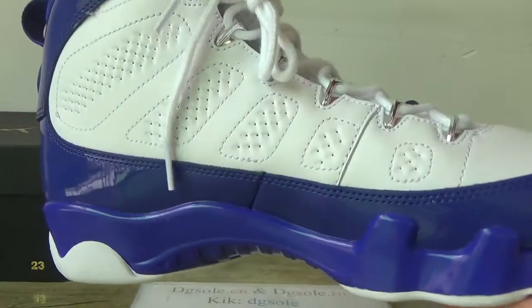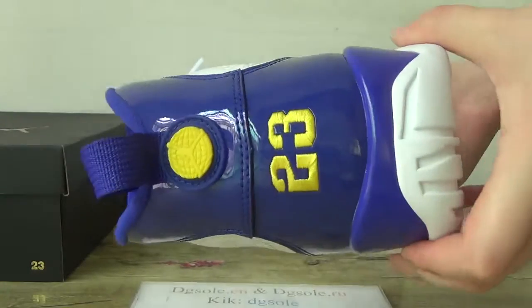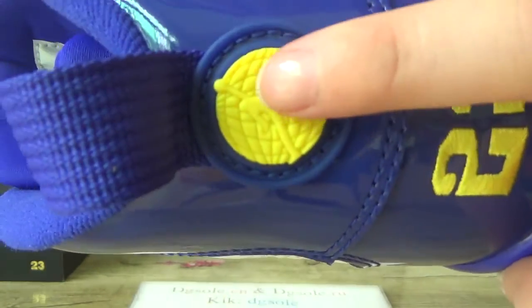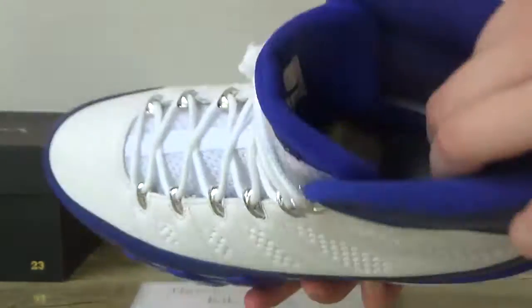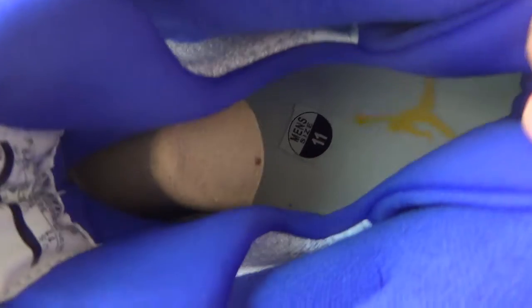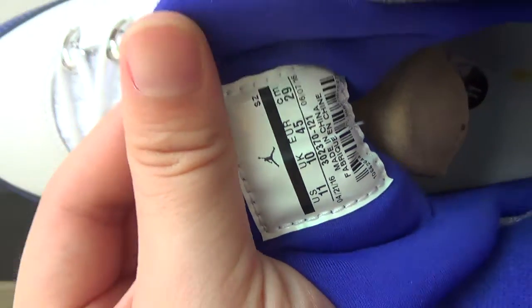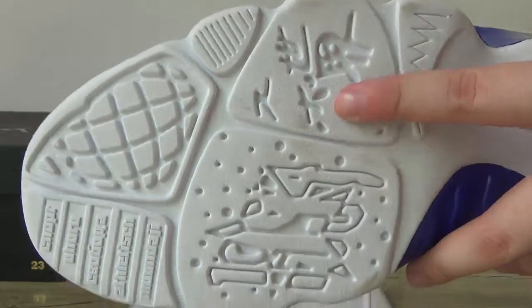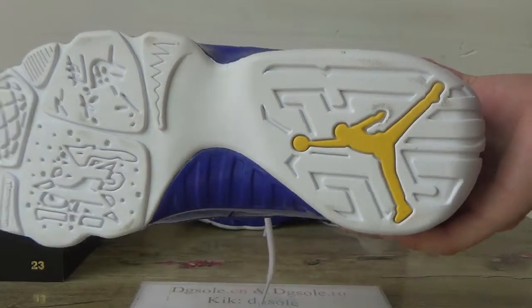You can see it is very clean on the back, with number 23 here and the Jumpman logo. Now turning to the inner part — inside here you can catch the yellow Jumpman logo. Here you can catch the size tag, and also you can see the bottom with the yellow Jumpman logo.